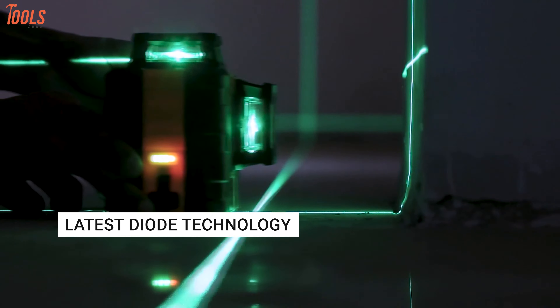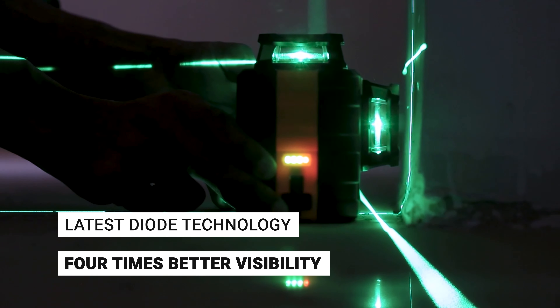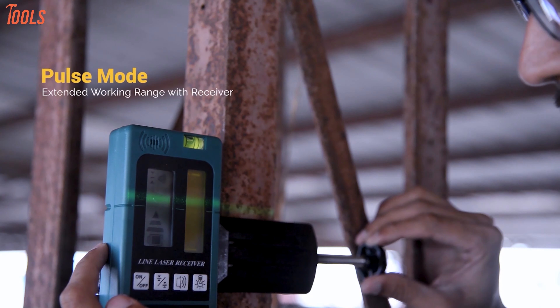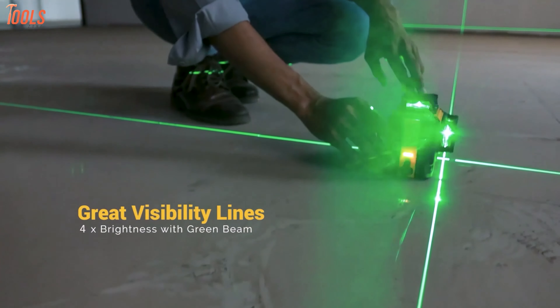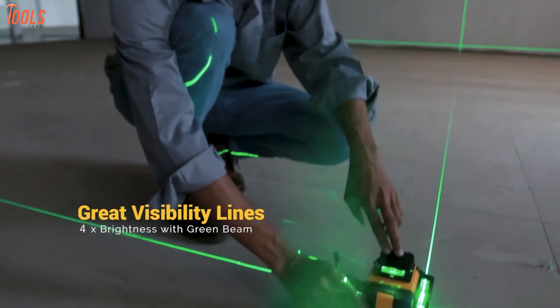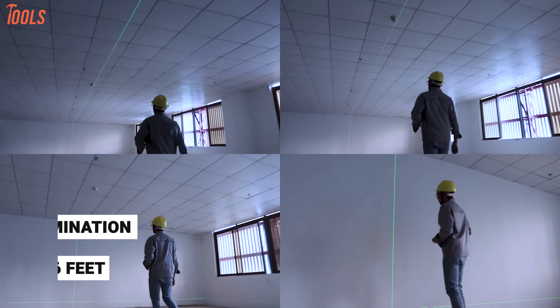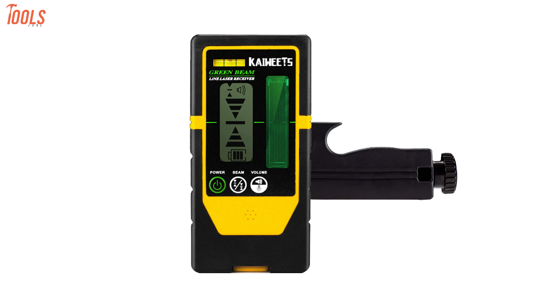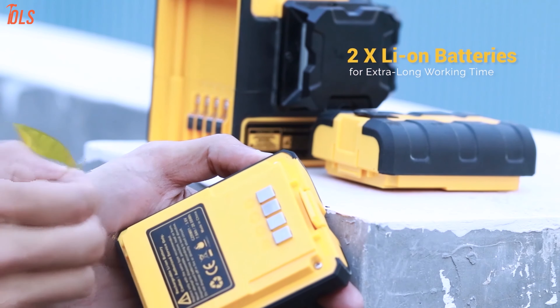Now check out the KAIWEETS KD360A, a self-leveling laser level tool that provides an extremely long working time and substantial leveling range. This laser level offers a bright green beam that increases accuracy, while the pulse mode allows you to use it with the detector. It maintains its full brightness for extra visibility and extends the leveling range at up to 196 feet under 20,000 lux illumination and has an excellent amount of leveling accuracy.